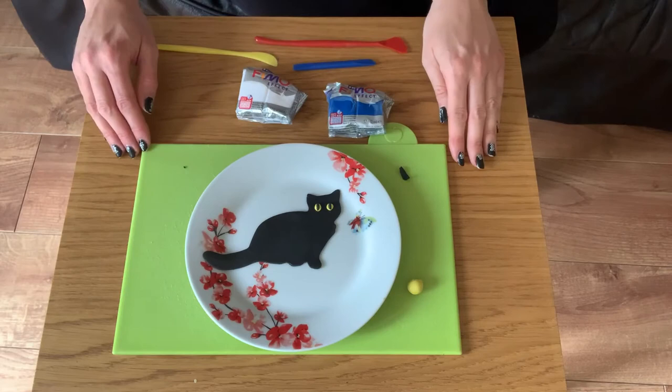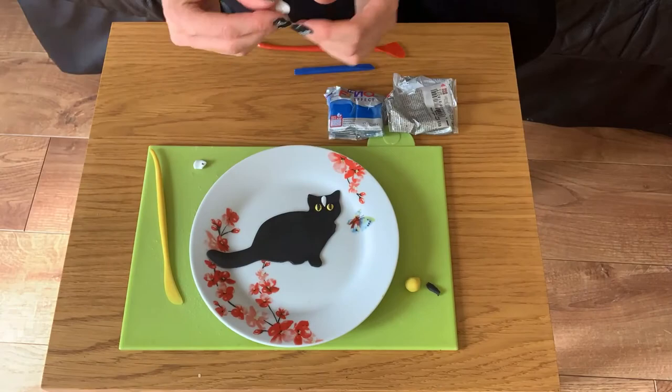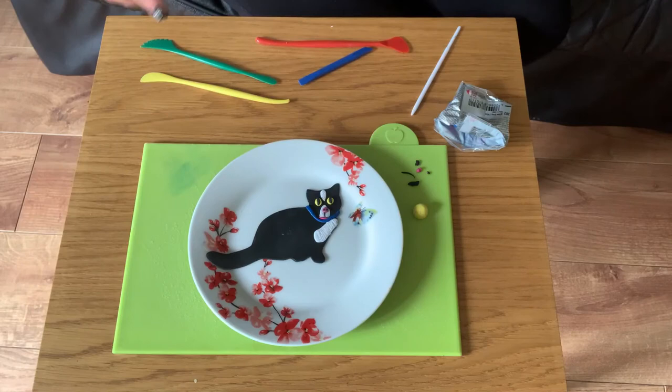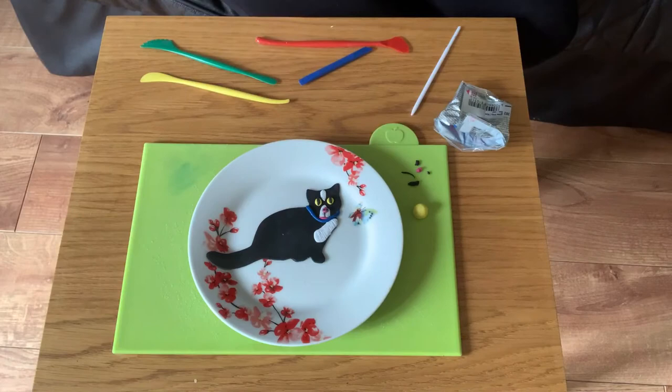I'm going to make a black and white cat, so I'm going to take my white clay, roll this into a ball and add some little white features to his fur. I've finished adding the features to my cat. I've added a little nose, a mouth, added a bit of texture to the fur, and I've added a collar in blue.